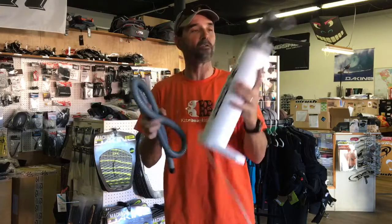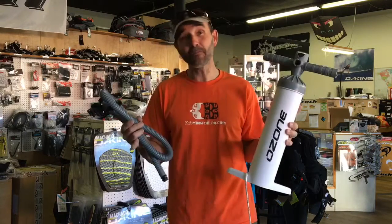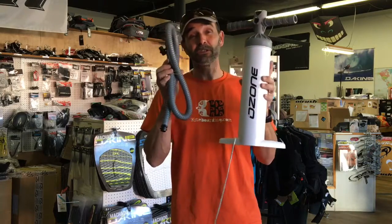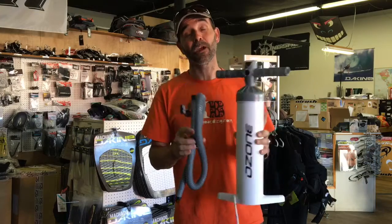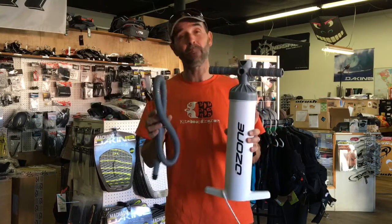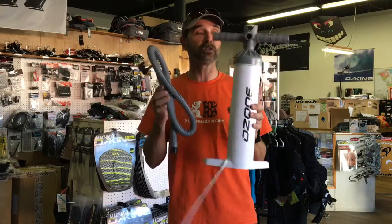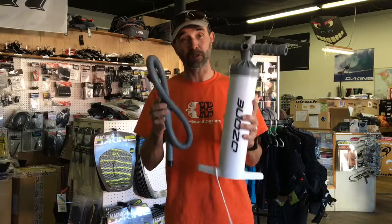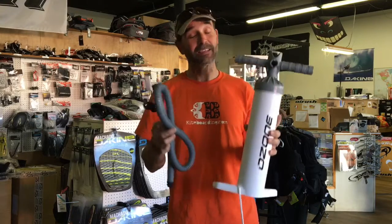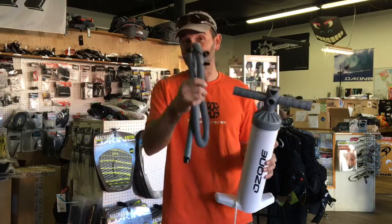They've done a great overall job. So if you're in the market to get a new pump and you haven't purchased that new kite that does have this pump with it, well here you are. This is a great addition if you're looking to upgrade. Throw out that old pump and move up — these are fantastic. This is the Ozone pump, the new 2016 pump, as well as you'll see from some other manufacturers. It is an upgrade, it's a fantastic deal. If you have any questions about it, Jeff Howard here at Kiteboarding.com to keep you in the know.